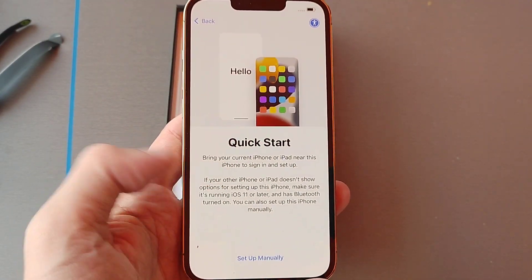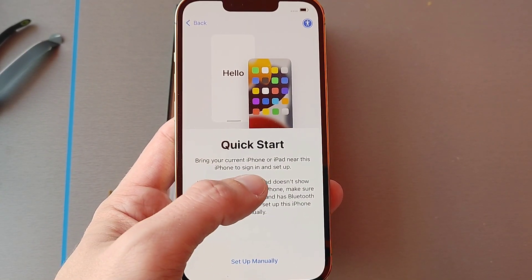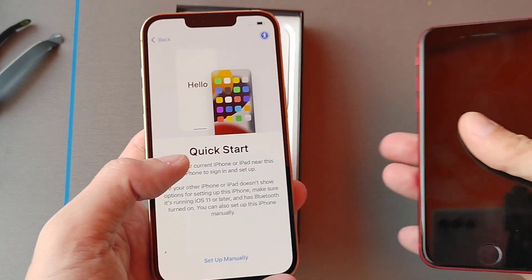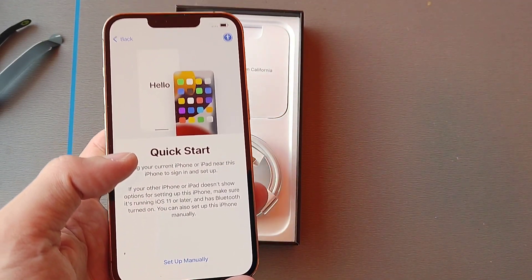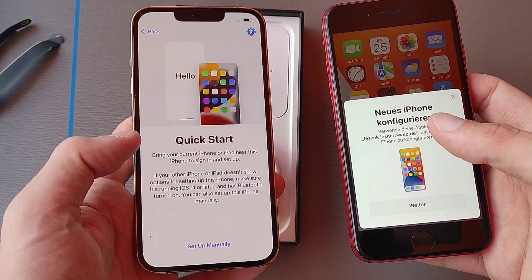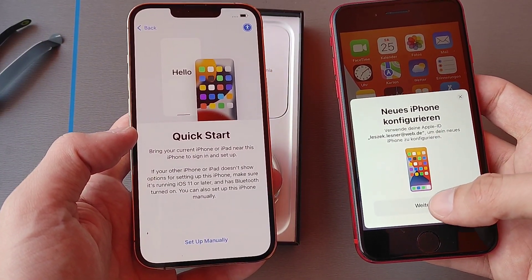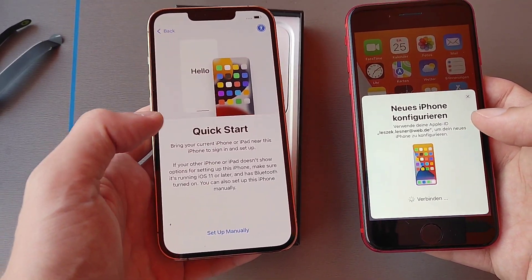The Quick Start guide tells me to bring your current iPhone or iPad near this iPhone to sign in and set this up. I have the iPhone SE 2020 here, so let's bring it close. It says 'new iPhone' and I want to configure it with German setup, so I say yes and it's now configuring.